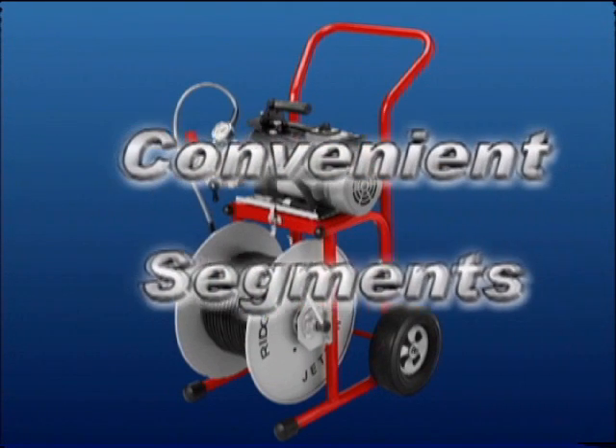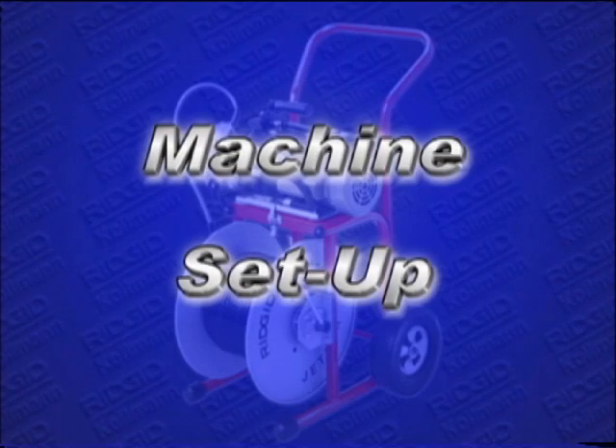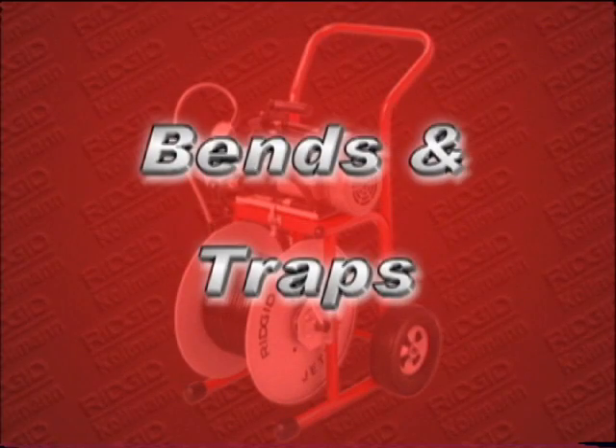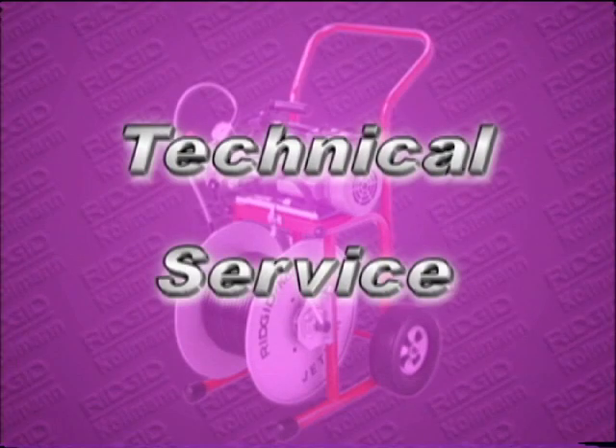For your convenience, this video is divided into the following segments so you can quickly find what you need: machine setup, machine startup and operating instructions, blockages, bends and traps, troubleshooting, and technical service.